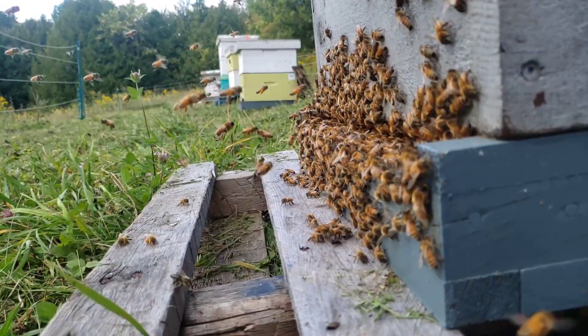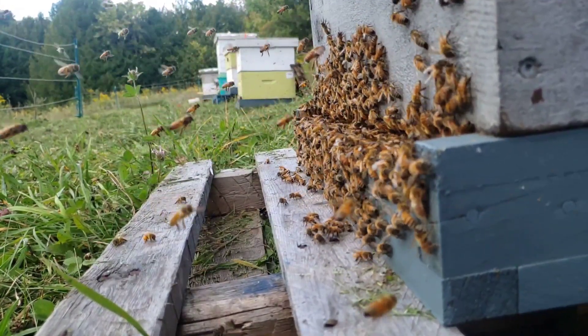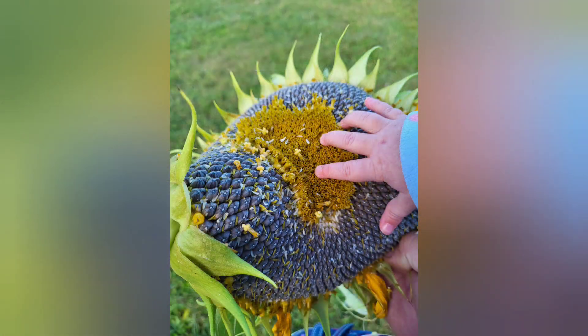This made my job as a beekeeper a lot easier, as none of those hives required extra feeding going into winter. I saved a load of seed for next year and will certainly be planting a larger plot with a seed drill next spring.